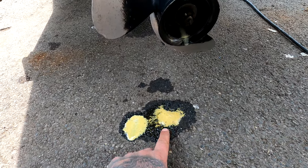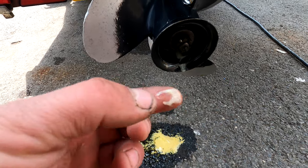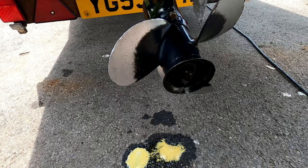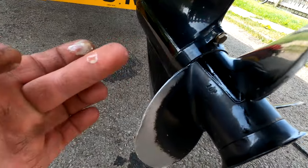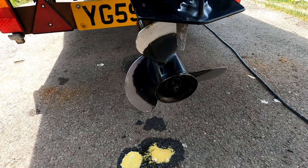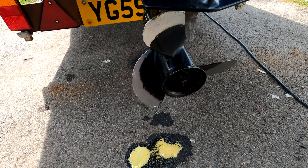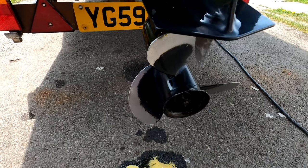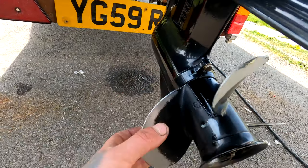As you can see here, this is the problem we've got. There's creamy stuff coming out of the prop, dripping on the floor. It's gearbox oil, you can smell it. There is also a little bit of it around the prop. In a lot of cases, people wouldn't notice this because their boat is moored, but this boat is obviously trailered, so I've noticed this substance dripping out. It's a sign that the gearbox seals have gone.